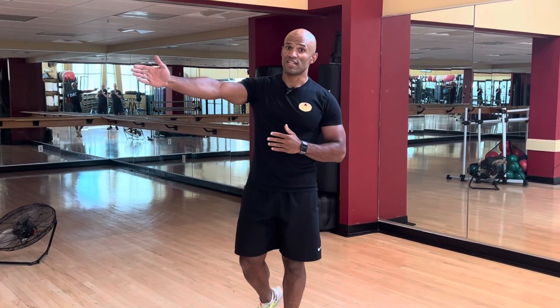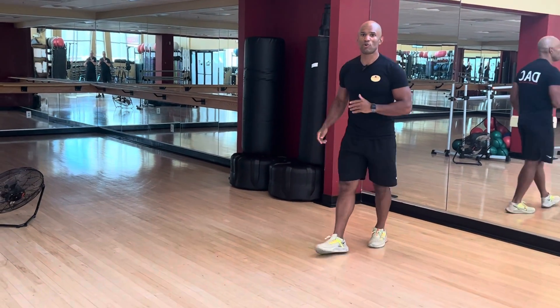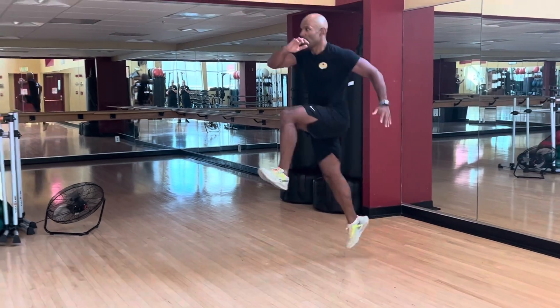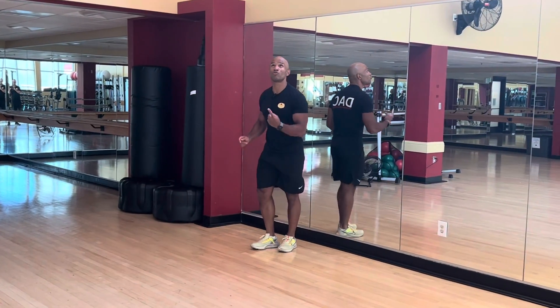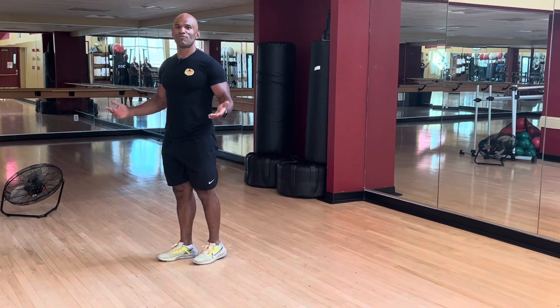The first way is to go for distance — the goal is to try to go as far as possible forward. The second way is to go for height — the goal is to jump as high as possible. These two variations are totally different.